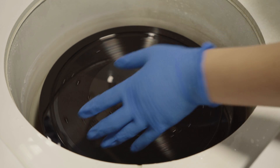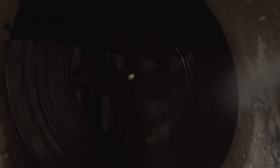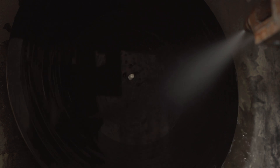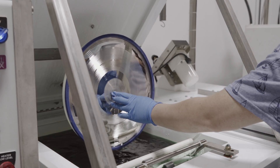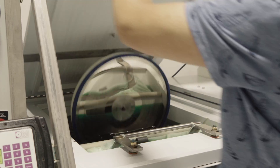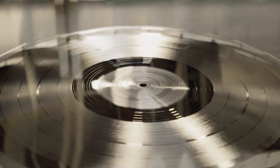Once the lacquers are cut, they go through a process called Galvanix, and that starts with a silver spray. The actual lacquer is mounted onto a unit where it's sprayed by robot directly onto the lacquer disc and prepared for the electroplating process. Using electrolysis, this silvered lacquer is placed in a bath and nickel builds up on it, fills the grooves, and creates an image of that lacquer — which is what we use to go on press.